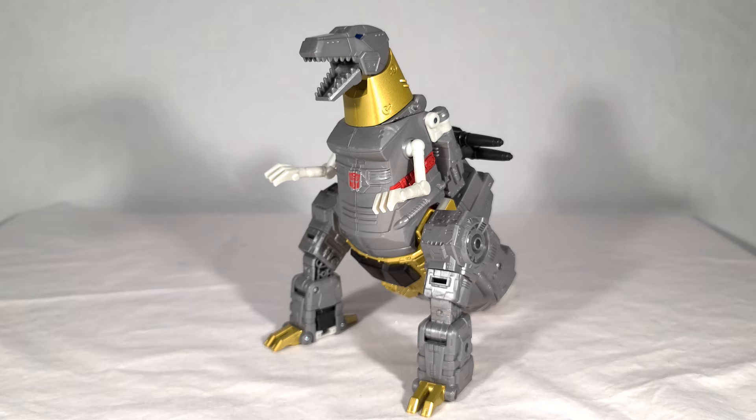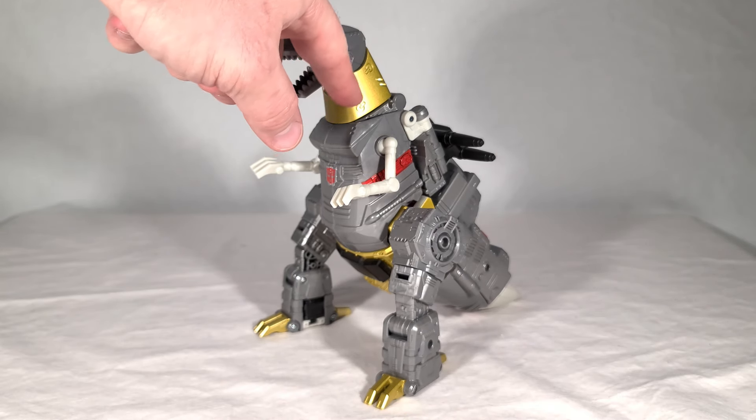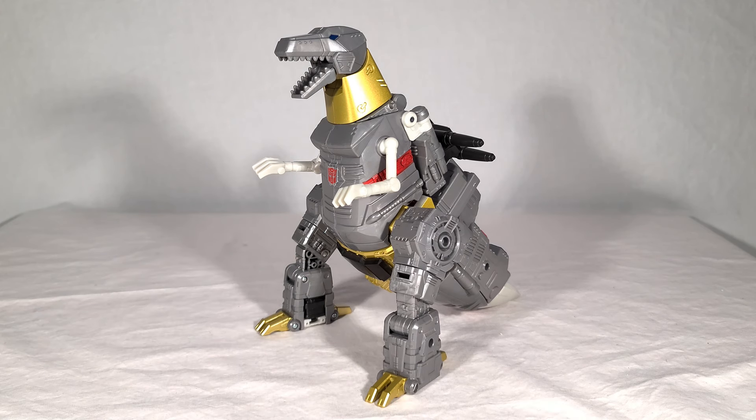Overall, I think his dino mode looks absolutely fantastic. Even though the tail is a little bulky, it more than makes up for it when it comes to robot mode. The colors are interesting — not quite his toy colors, but not quite his cartoon colors either, kind of halfway between. He gets a kind of light gold on his different accents — the neck, the belly, the claws — which I personally prefer over a flat yellow. There's definitely such a thing as too cartoon accurate.